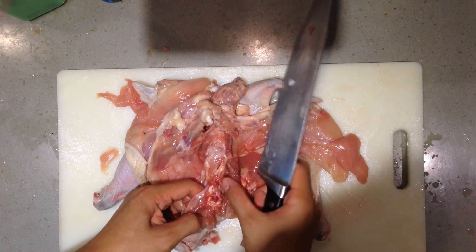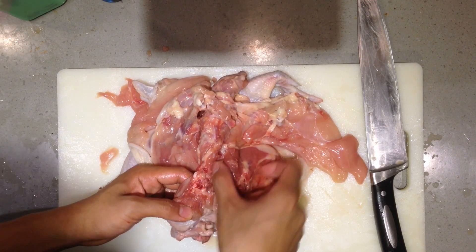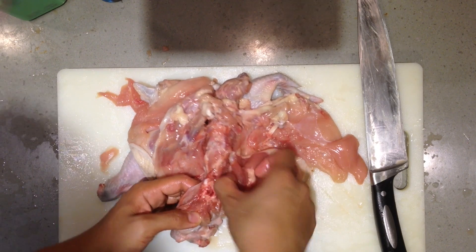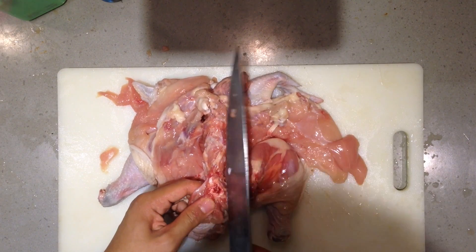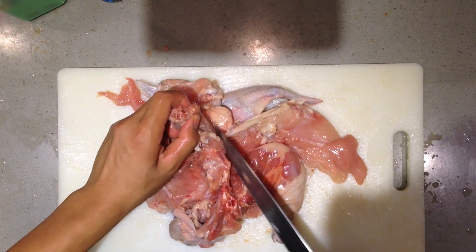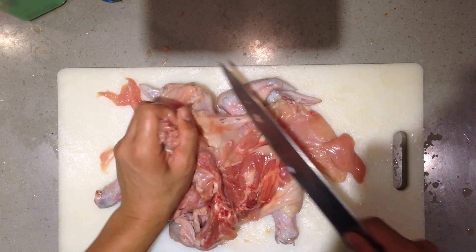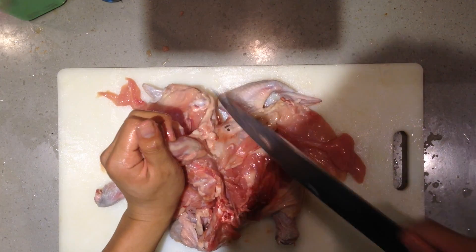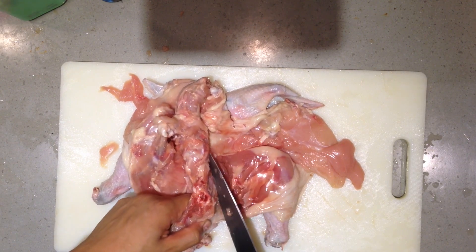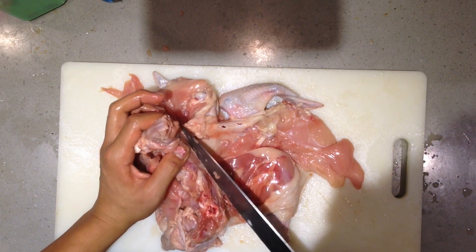You know that meat there? We call that ice pocket meat because it looks like an ice pocket. You really want to get in there to rip it up because that meat is super tender, sweet, and juicy. We usually don't waste it — it's really good.